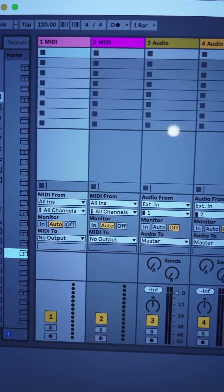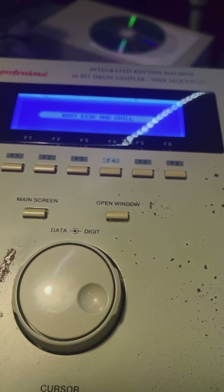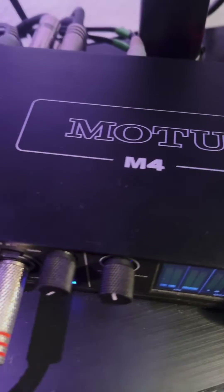Tracking out beats on the MPC-2000 to Ableton Live. Ableton Live is my main music software and tracking out beats from the MPC-2000 is a piece of cake. You don't even need the 8 outs. I use the Motu M4 audio interface.